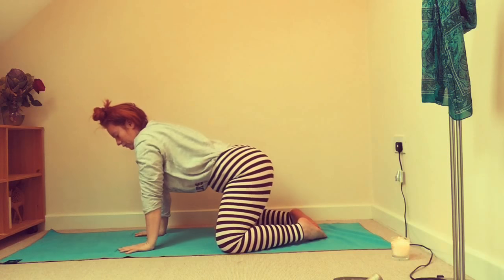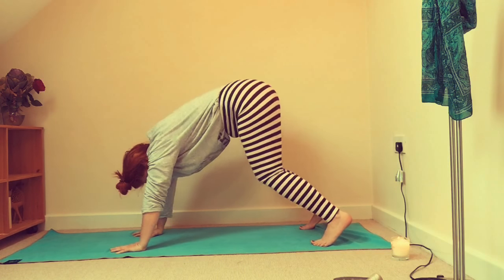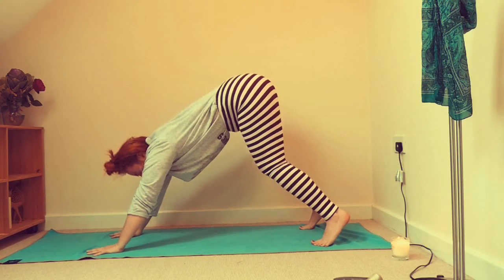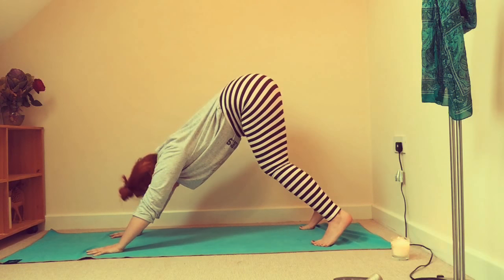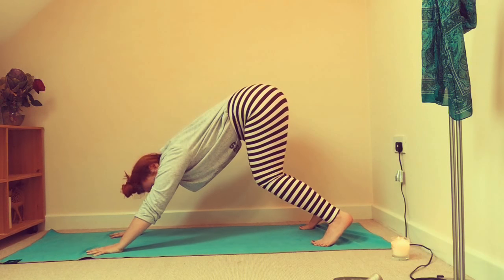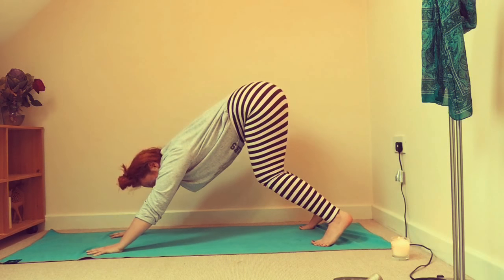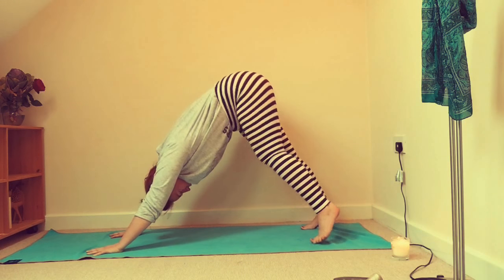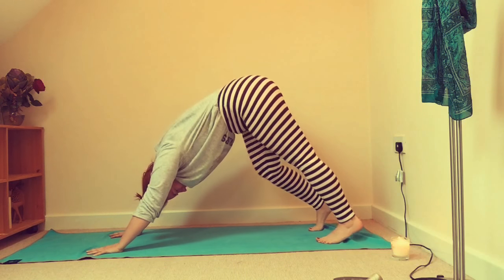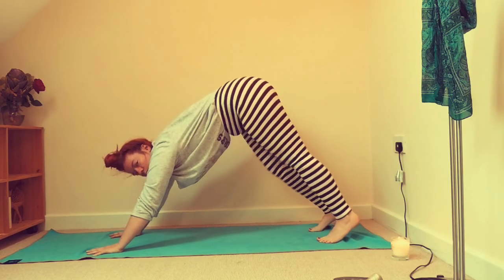We're going to come up into tabletop, curl the toes under, and come into our first downward facing dog. I'm on a bit of a slippery surface, so bear with. Really spread the fingers, bend the knees, pull gently the belly button towards the back of the spine. Maybe wiggle out the head a little, opening the shoulders like jam jar lids. Walk the dog — pedal out the feet — they should be about hip width apart. Doesn't matter if your heels can't touch the ground.